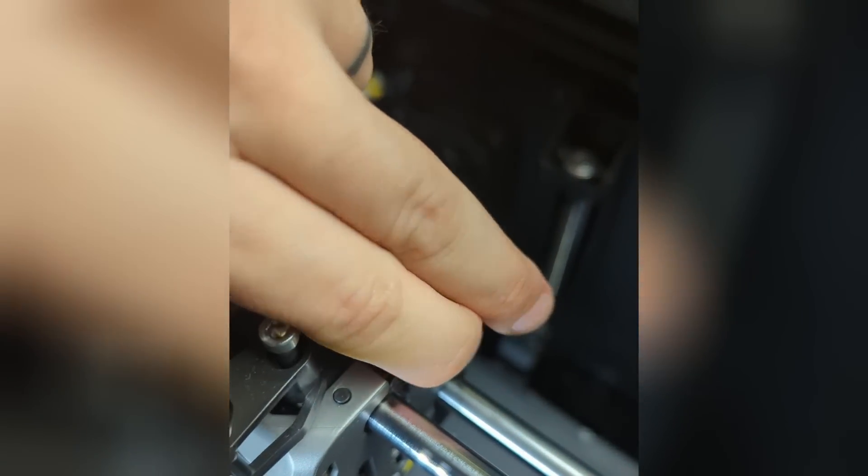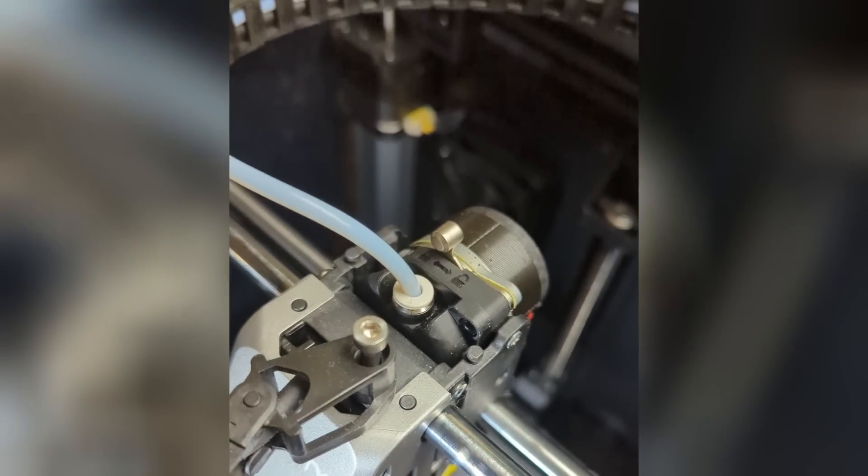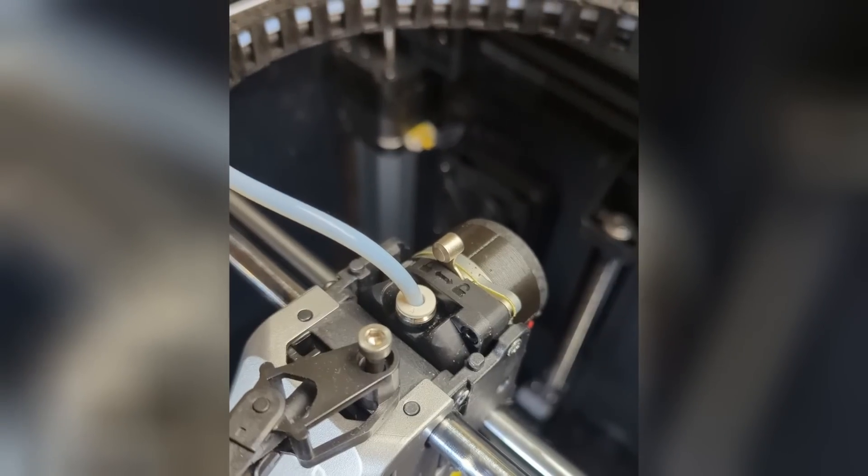Next thing I want to do is just pull this top part off. You can use a screwdriver if you need. I've had to do it enough times that unfortunately it's pretty easy at this point.